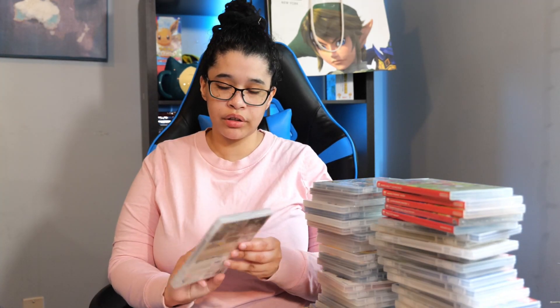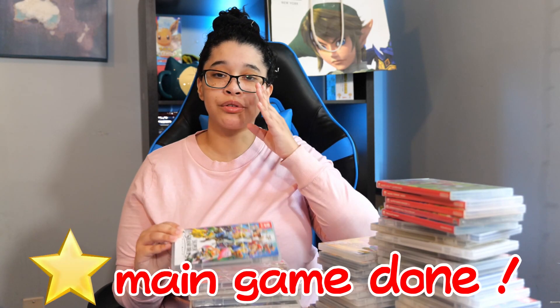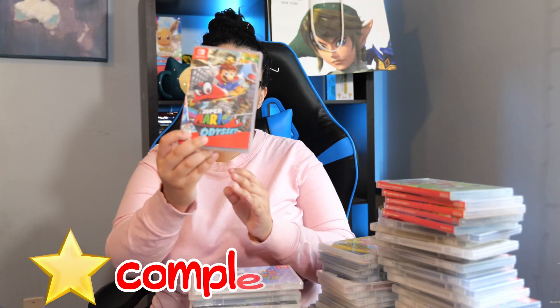Next we have Valkyria Chronicles 4. I love this game — if you like Fire Emblem but in a modern setting with tanks and guns, I think you'll like it because it still has that strategy gameplay. Highly recommend. Next we have The Legend of Zelda Skyward Sword HD. Yes, I love this game so much and I'm happy to see that a lot of people gave it a second chance. Next we have Super Smash Bros. Ultimate — it speaks for itself. And next we have Super Mario Odyssey — a Mario game like any other Mario game. I highly recommend it.